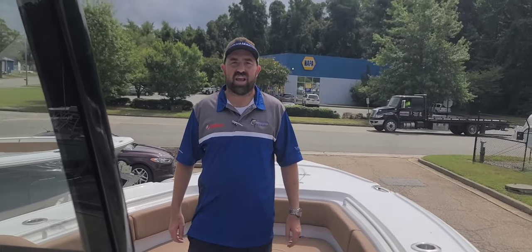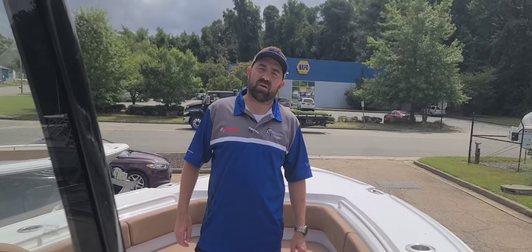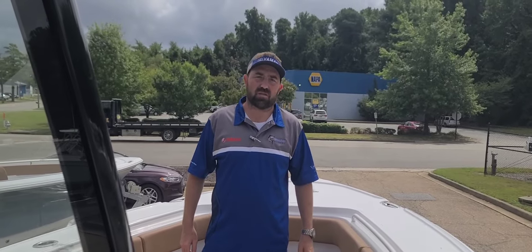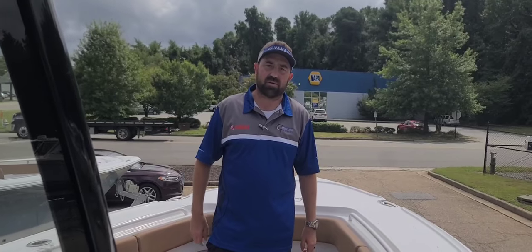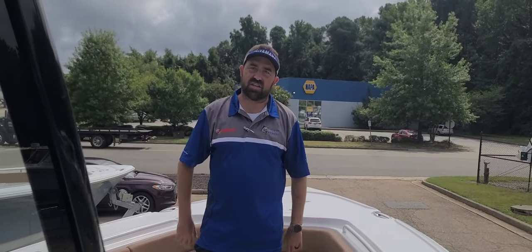Hi folks, Vicki Brown here, Southeastern Marine. It's been a minute — I haven't done a video walkthrough in a while. Apparently summer came and we got busy delivering boats, but I'm excited. Today's a good day.